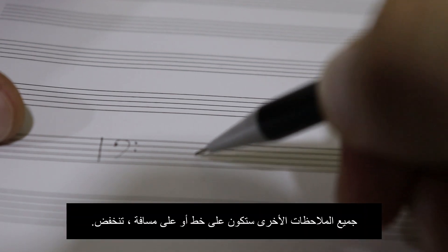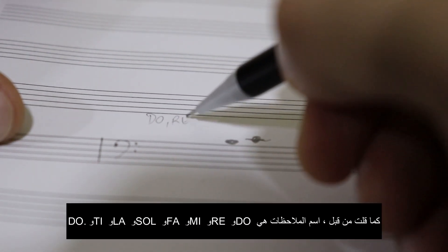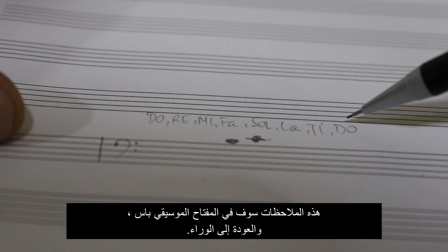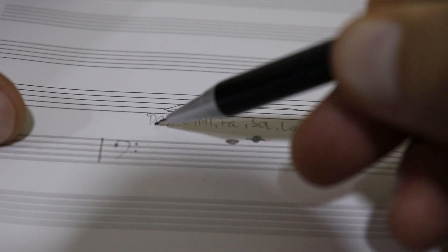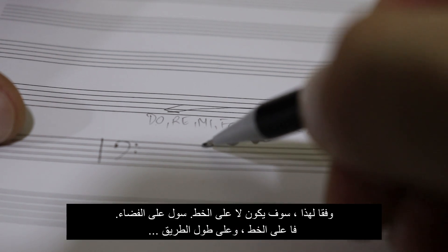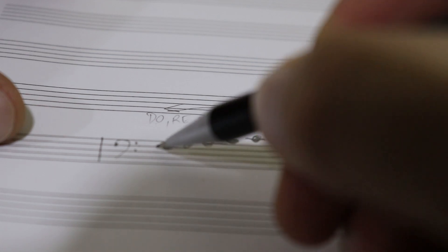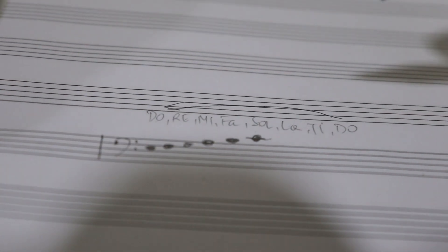All other notes are going to be either on a line or a space going down. So in the bass clef the notes go back: Do, Ti, La, Sol, Fa, Mi, Re, Do. So if Do and Ti are above, La will be on the line, Sol on a space, Fa on a line, Mi on a space, and all the way down.